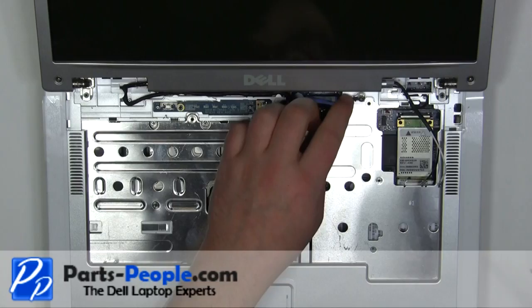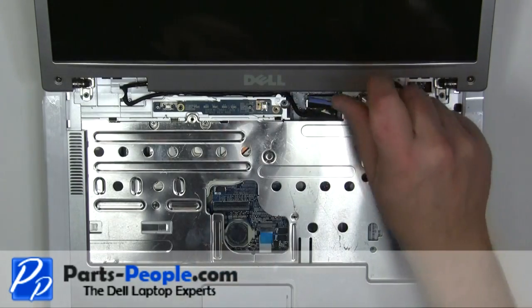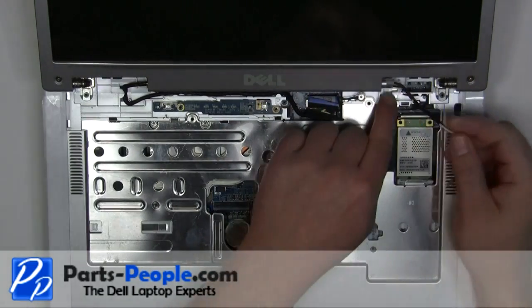Screw in the LCD ground screw. Re-route and plug in the antenna cables.